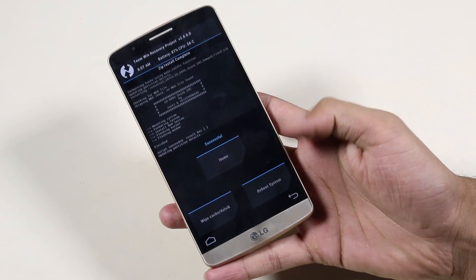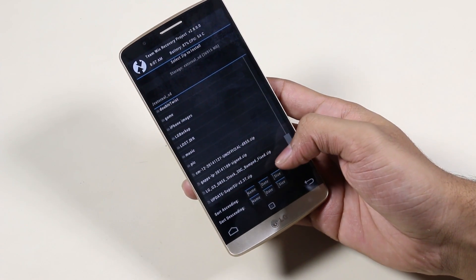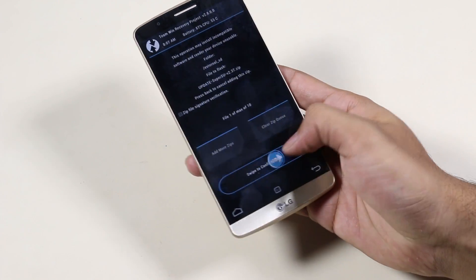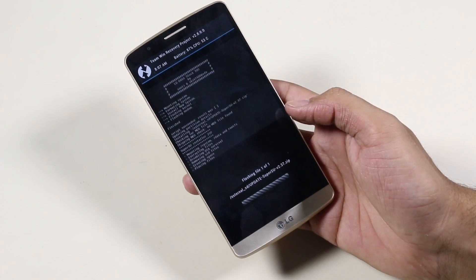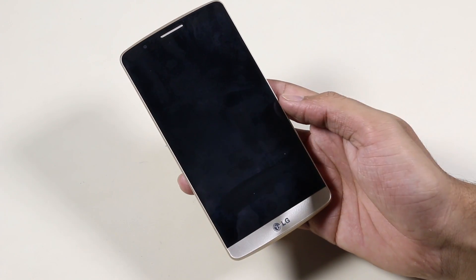Now go back, go to the same folder, and this time you need to install the SuperSU file that you downloaded from link 2. Once done, hit Reboot System Now.